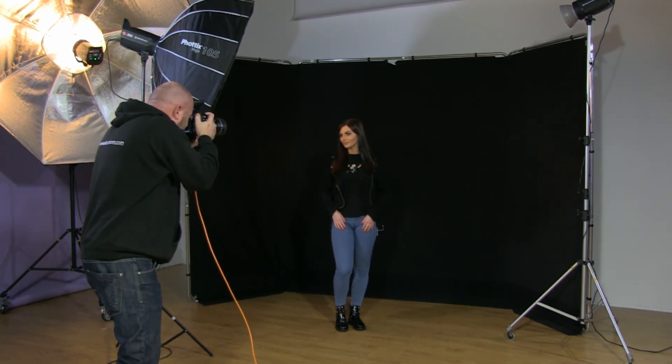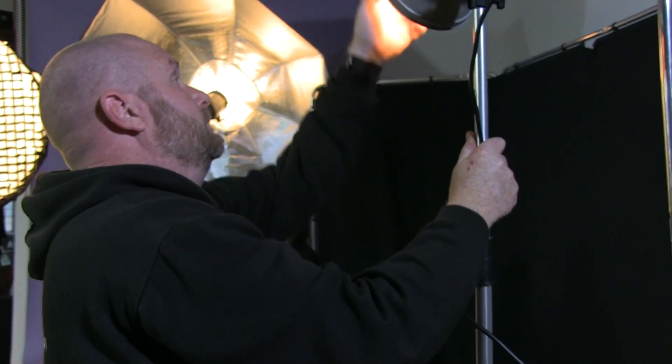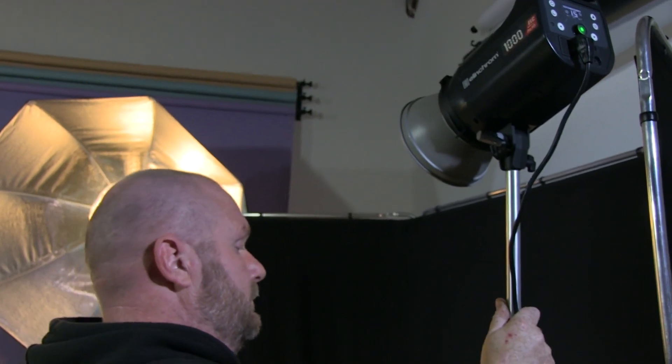Same shot as last time so we can compare them all together. I think it's a nicer quality of light — it may not be visible on a screen necessarily but you can see the difference. Don't forget this has got a tightly controlled pool of light caused by the grid on the front. We've got a much more subtle look, and the background is now a little bit lighter because the light is spilling over onto the background itself, just by a few tenths of a stop.